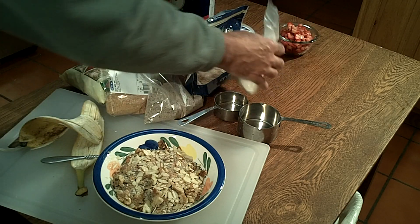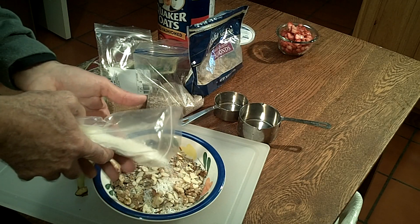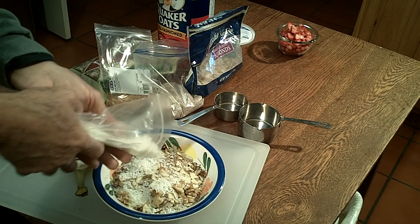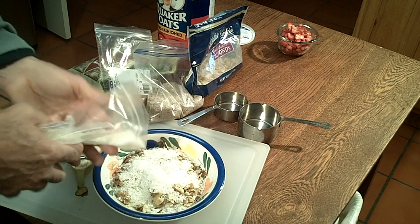And then on top of that, because I like the flavor of it, a little bit of shredded coconut. Now this is the kind that does not have sugar added to it. I really try to stay away from all that sugar as much as I can.